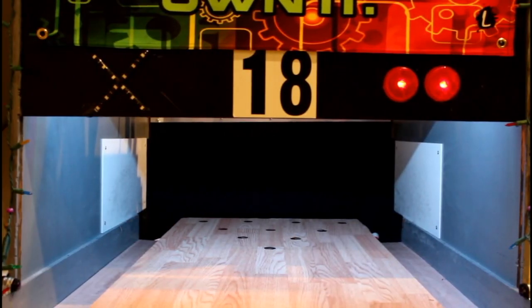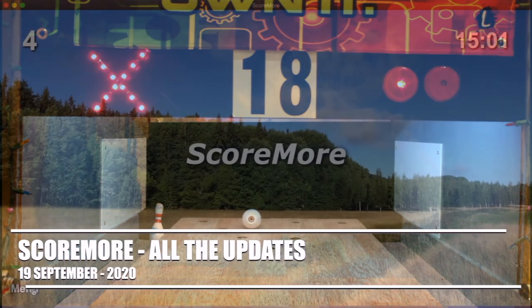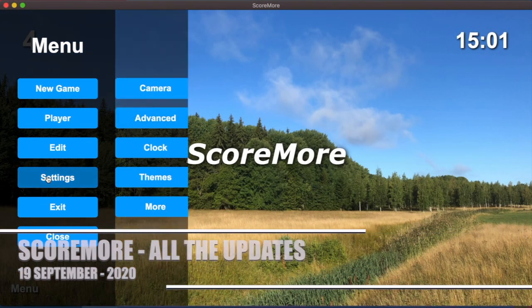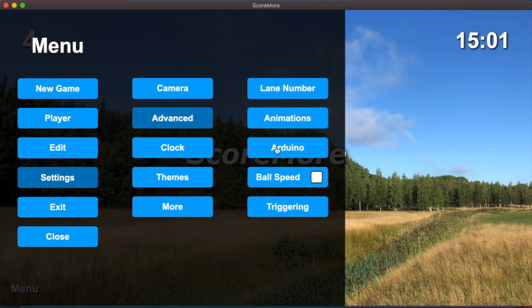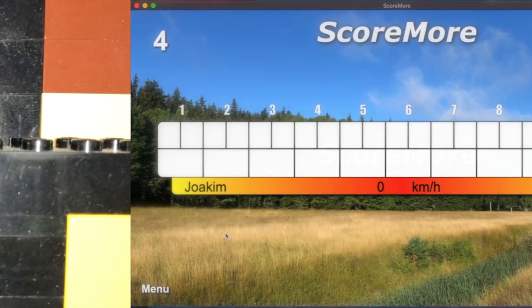It can be used with Scormor to connect ball lights, spare lights, and strike lights, for example. A later version of Scormor even allows for connecting pin indication lights to show with LEDs which pins are standing after a throw. The Arduino can also connect to a sensor that can detect the ball when bowling.